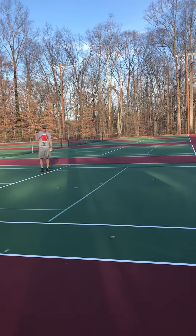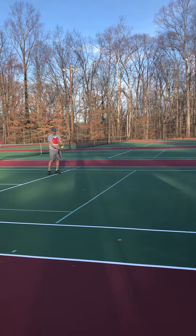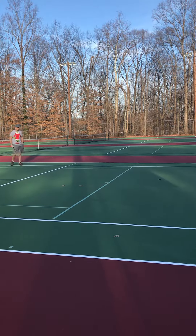They just serve and they get in that habit — they're not getting used to coming and doing a split step and moving after the serve. It's a footwork drill more than a serve drill.